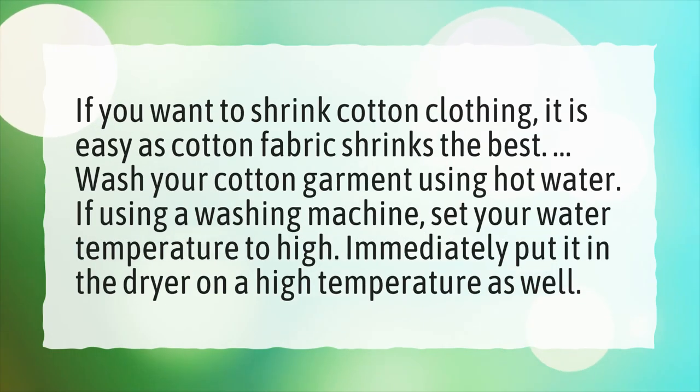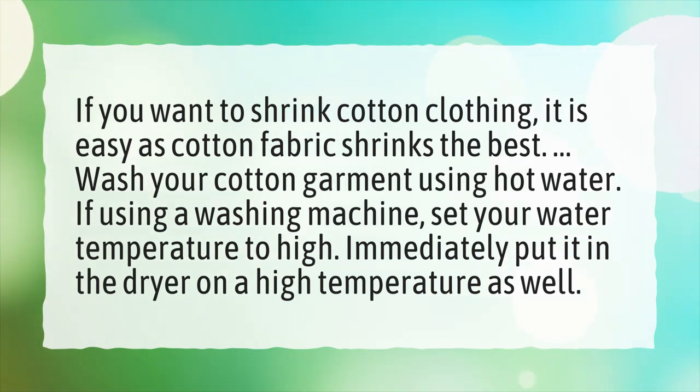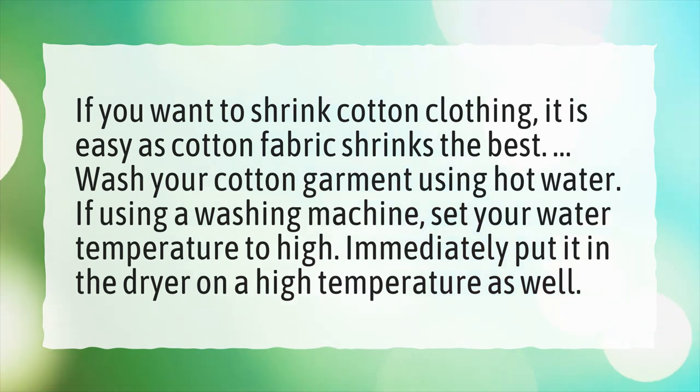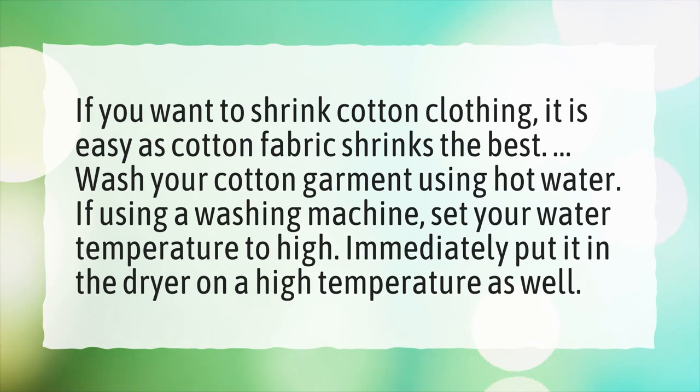If you want to shrink cotton clothing, it is easy, as cotton fabric shrinks the best. Wash your cotton garment using hot water. If using a washing machine, set your water temperature to high, and immediately put it in the dryer on a high temperature as well.